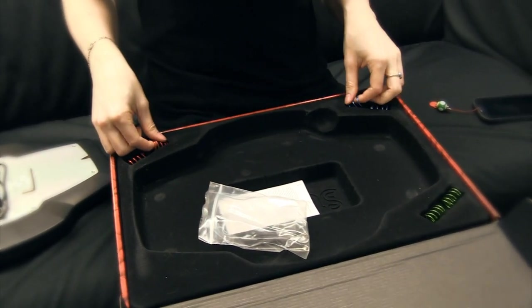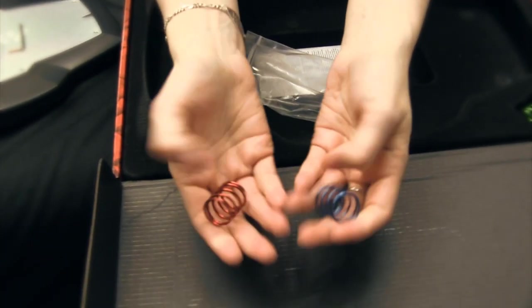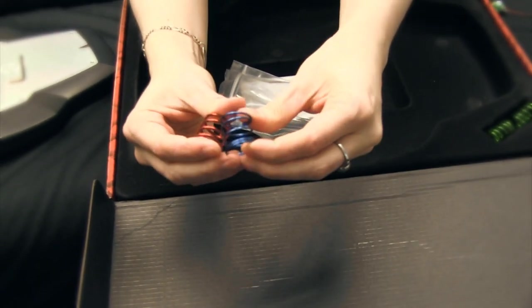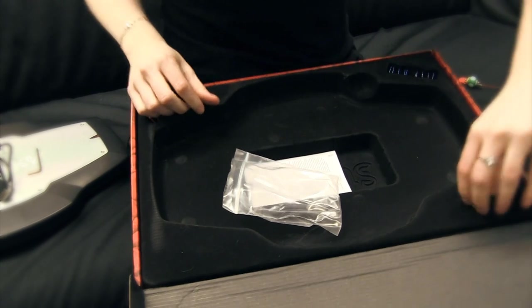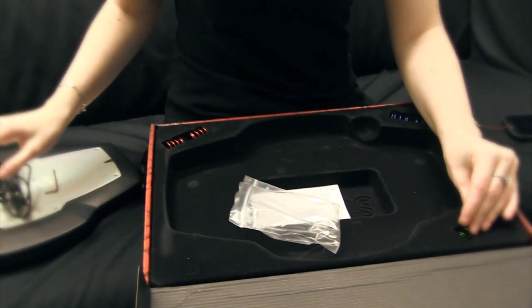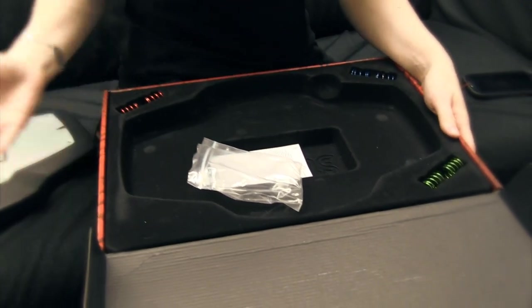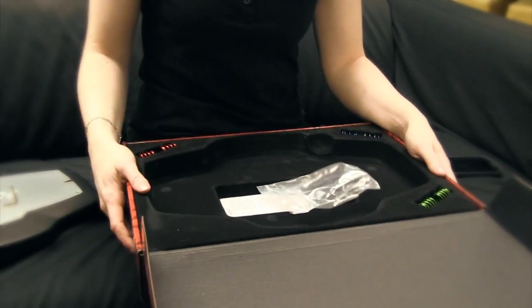The Allen key is also included. It comes with sets of extra springs with different pressure — from super soft, like the blue here, to a bit more sturdy or harder. It comes pre-installed with two greens and two blues. You can switch them up, and if you want extra springs, you can order them off the StinkyBoard website.